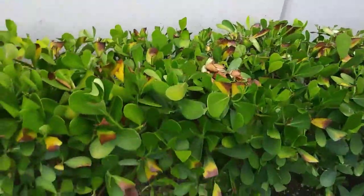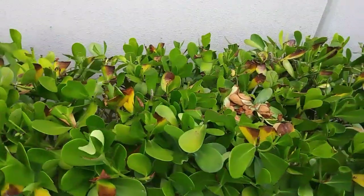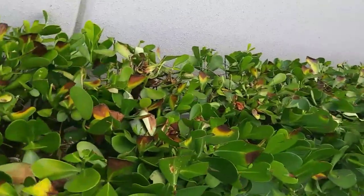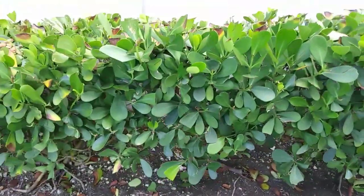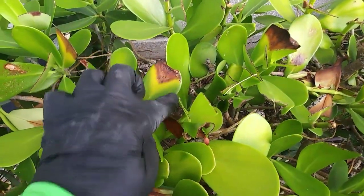You never ever trim clusia with a gas or electric trimmer — they have to be pruned by hand. And you can see all throughout this clusia, it just looks hideous. Second, you leave the wound open and you invite disease in.